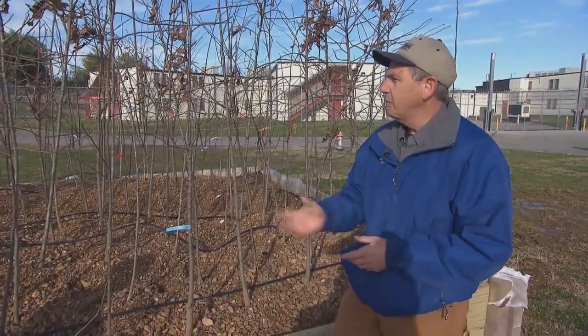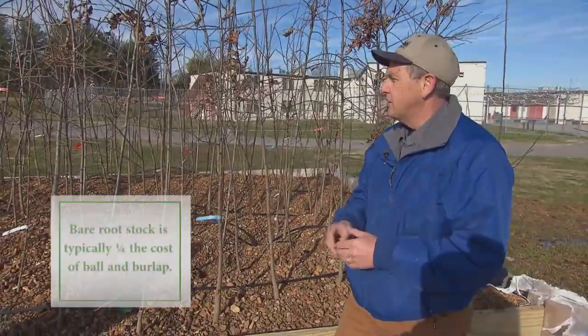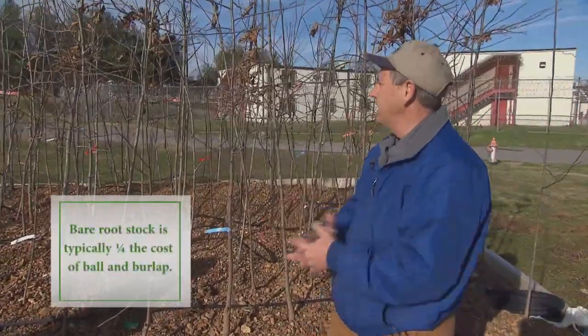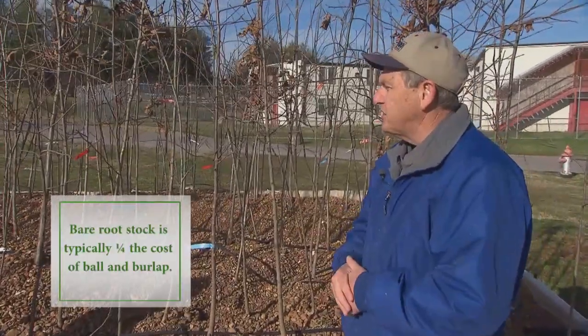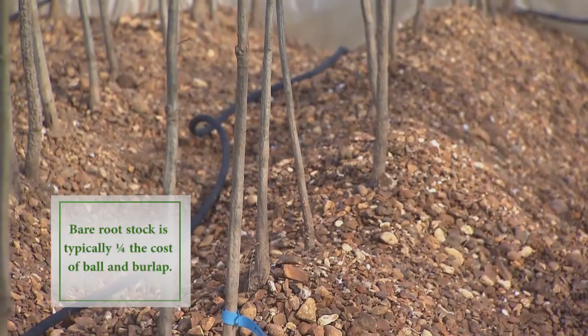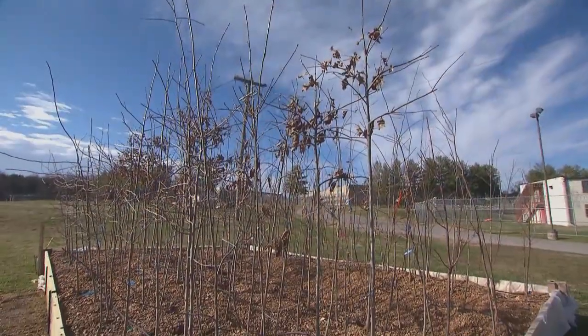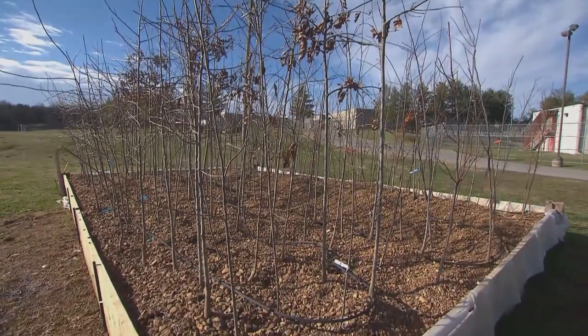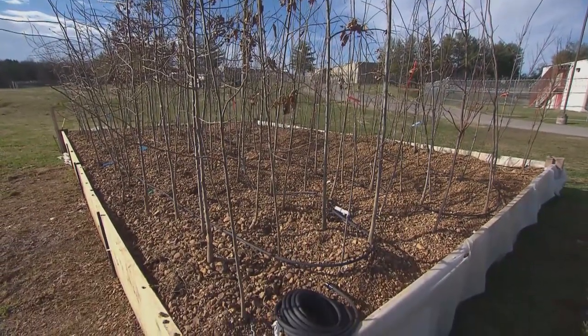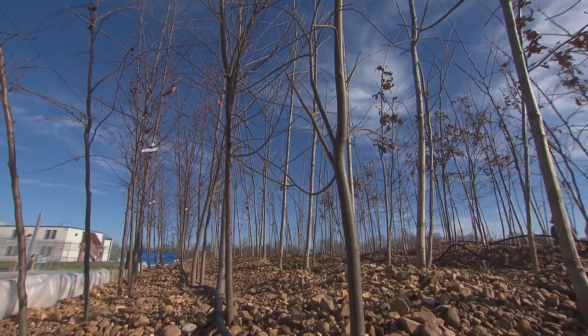When I was with the Forest Service, we worked on this project of growing trees in gravel beds to basically grow the root systems. Then come August or September, we can take these trees out with full leaves and outplant them. This looks like a huge above-ground bed, but I understand it's actually a hydroponic system — so what all has gone into this?